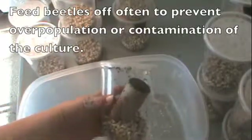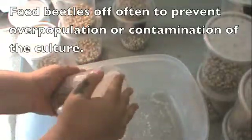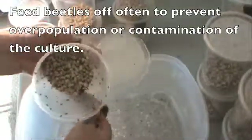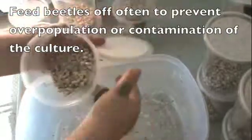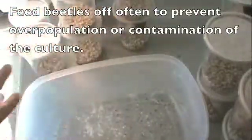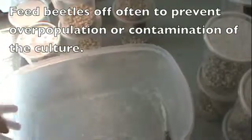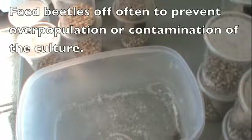Then I take my bean beetle culture. It helps to have a little paper towel tube in there or coffee filter — something to have the insects get a hold of. I'm going to scoop them out, scoop them down. They get covered with product and are unable to fly, which is helpful.